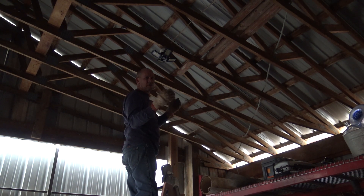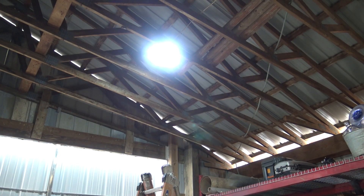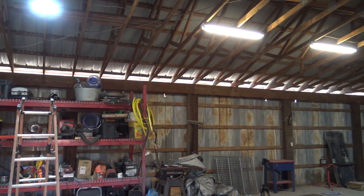It seriously is as simple as screwing in a light bulb. What a crazy difference. I'll just pan around a little bit. You can see how much difference the lighting is.